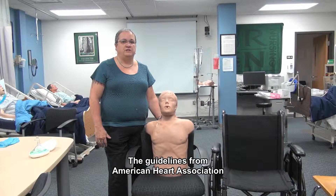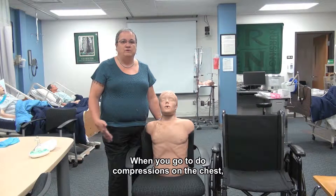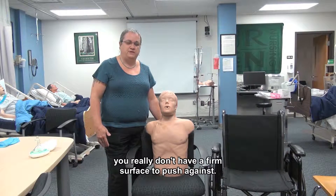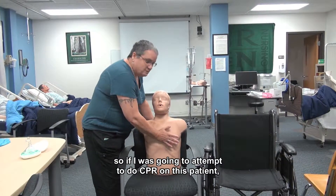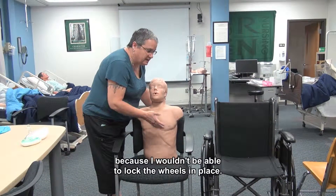The guidelines from the American Heart Association do not recommend doing CPR on a person who's sitting upright, and it's for a couple of reasons. When you go to do compressions on the chest, which we'll demonstrate in a few moments, you really don't have a firm surface to push against. This particular chair actually has wheels on it, so if I was going to attempt to do CPR on this patient, I wouldn't have a firm surface to push against because I wouldn't be able to lock the wheels in place.